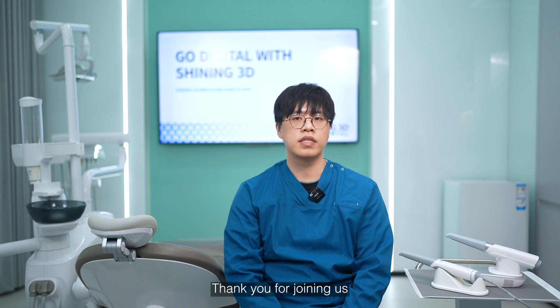That's all for today. Thank you for joining us.